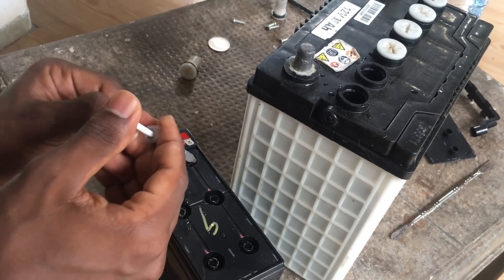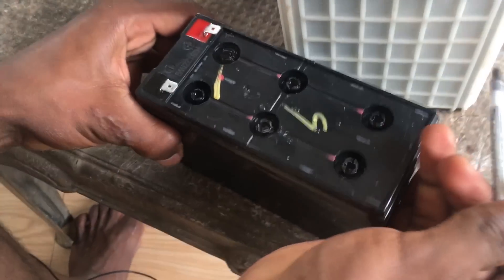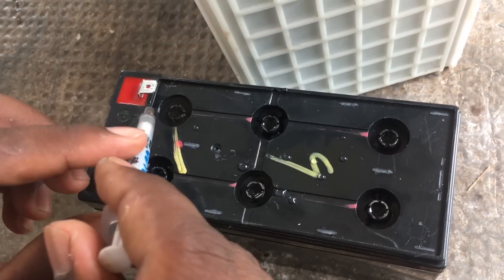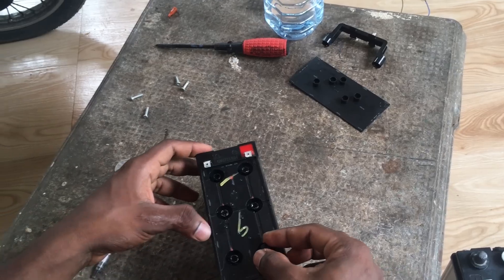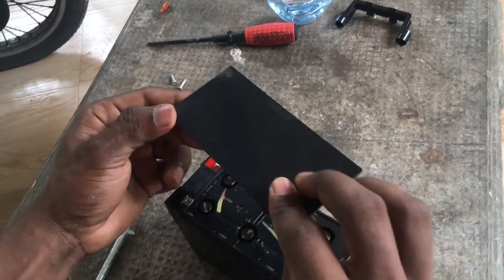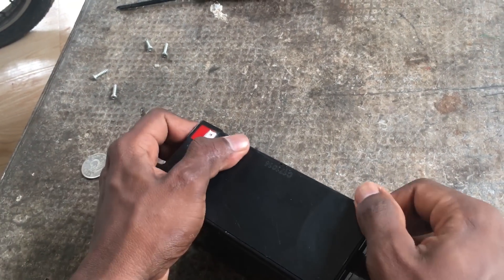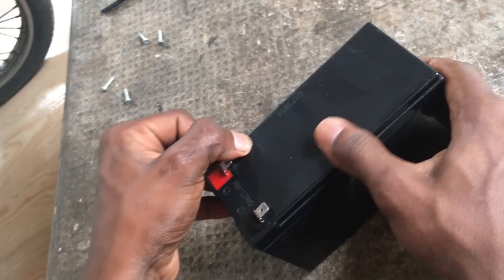This is a relay. Now fill it with water. Fill it in the water. Then we will use the cover to remove it and then remove the UPS cover.